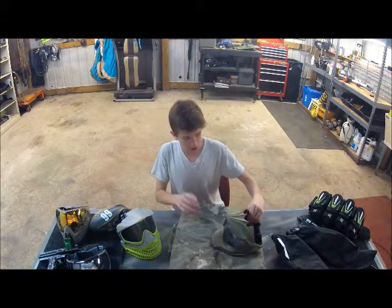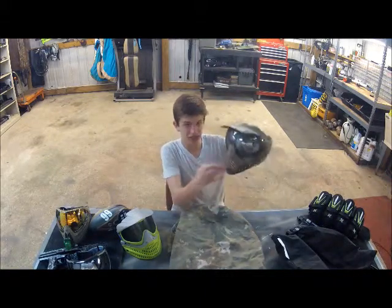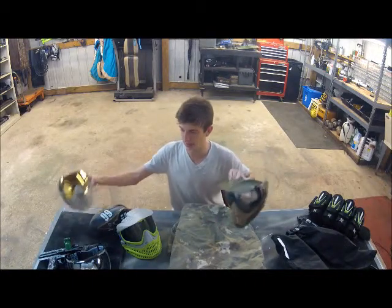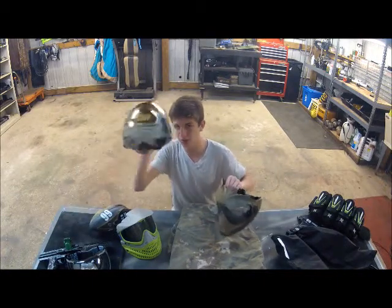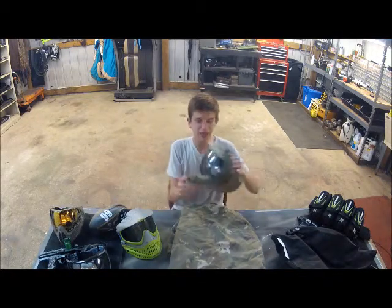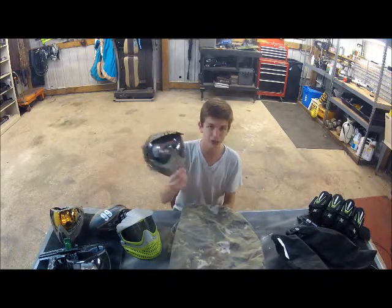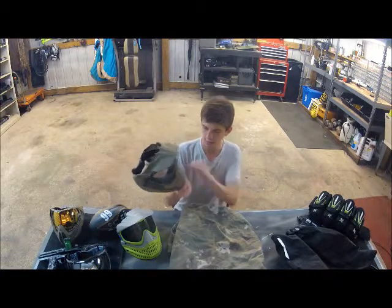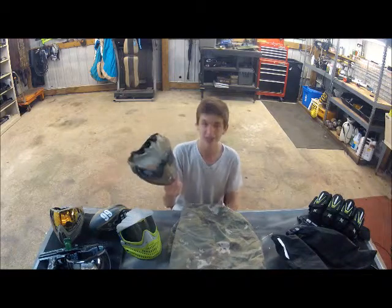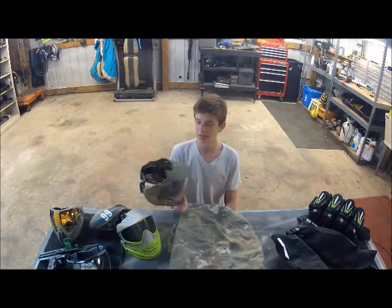I really like how the Profilers look. They look really sleek and kind of come to a point, which I really like. That's why I am a fan of i4s in some ways. I have the chrome lens on it — it is dirty, so I do have to clean it, which I'll probably do tomorrow at the field.